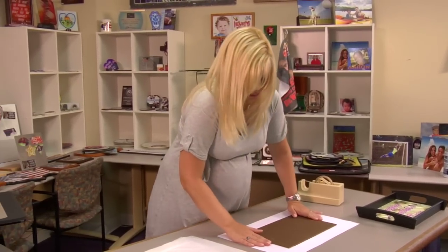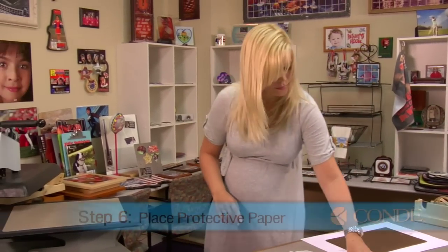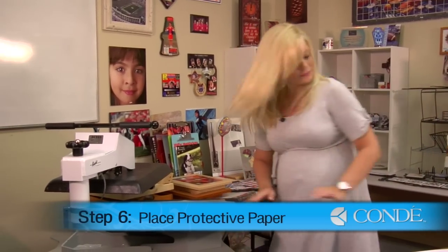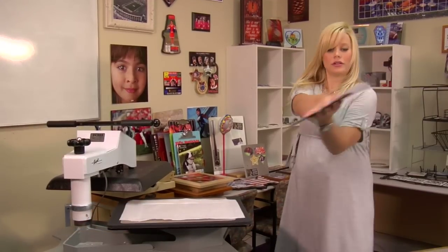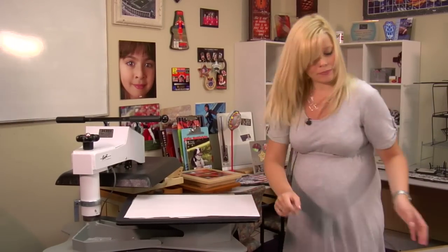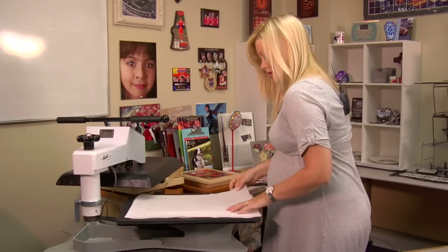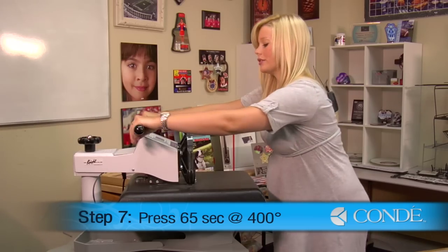Once I have that in place, I'm ready to move to my press. I'm going to place a sheet of protective paper on the bottom, take my substrate, and flip it over so my image is facing down. One last sheet of protective paper for the top. And we're going to be pressing with medium pressure, 65 seconds at 400 degrees.